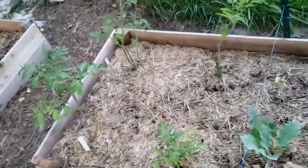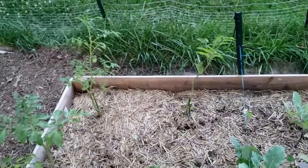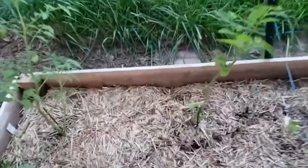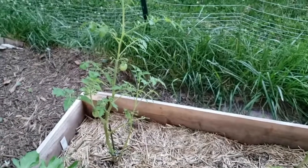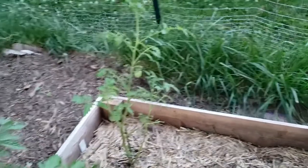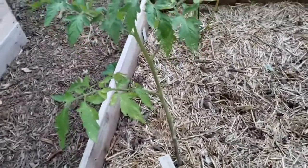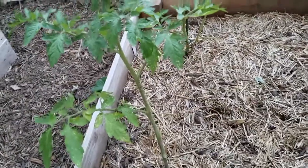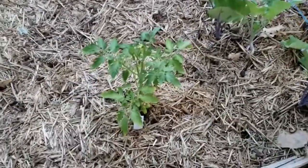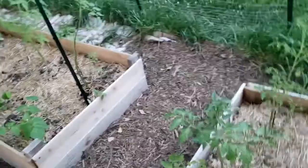Here is some of my tomatoes, and as you can see a couple of them have fruit already. That's San Marzano and that is yellow pear tomato — not yellow bell pepper. This one back here is a Mr. Stripey, and then this small one right here is a Bumblebee tomato, which is a cherry tomato.